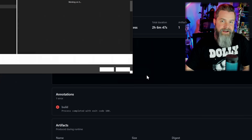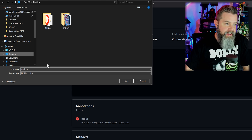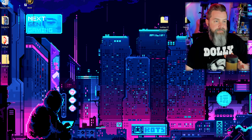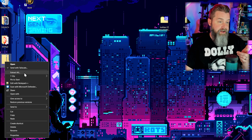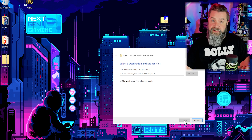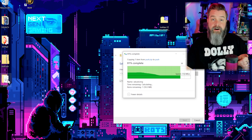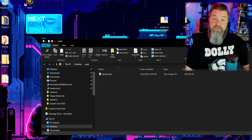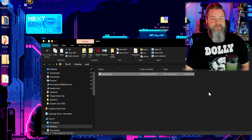Minimize the browser, go to Extract All, drop it right on the desktop, and now we have our items to put onto our SD card. Open that up — it opens in the wrong window — and there's our SD card image.